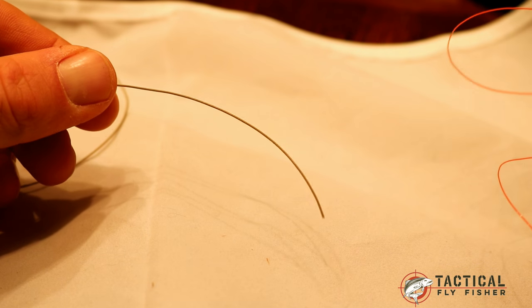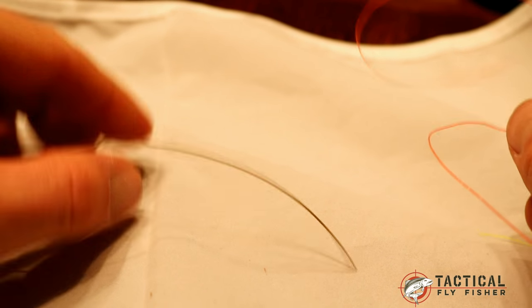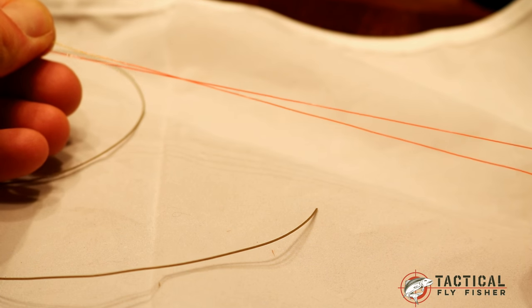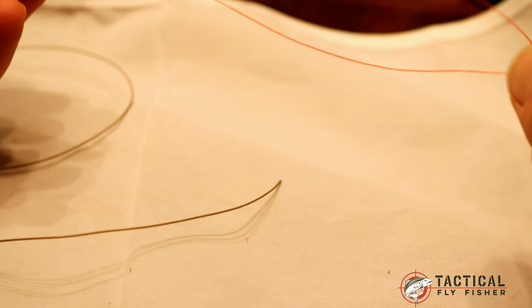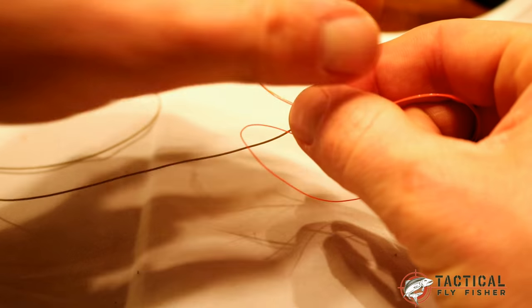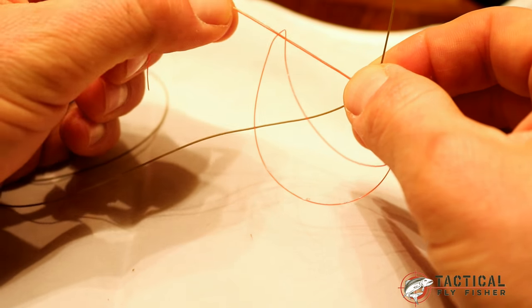The first step to tying a blood knot on your fly line with your leader is to strip the jacket off the fly line and expose the inner monofilament core. We can do that using folded-over tippet. Normally I'll use 0X or 1X tippet, but I have some cider material here that shows up better on camera. I've folded about a foot of cider material over with the tips on one side and the loop on the other, and I'm just going to wrap it around the fly line and pull the tips through the loop.